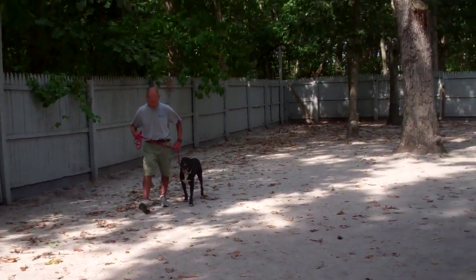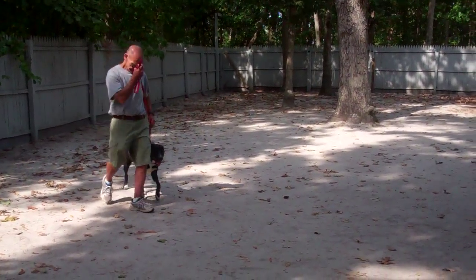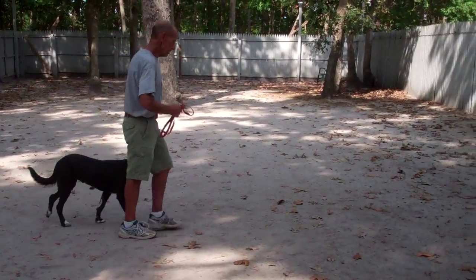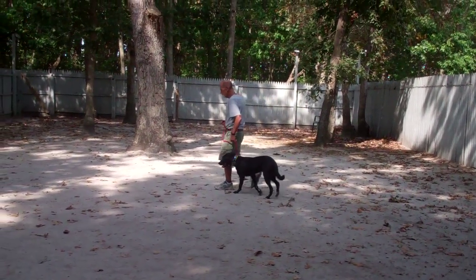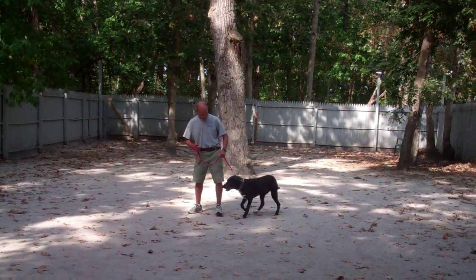Fred heels Sparta around. It's very important that every time you're walking Sparta, if he tries to go forward, you always want to tell him 'no' and give him that tug and let go correction straight back.